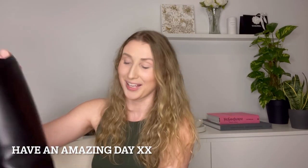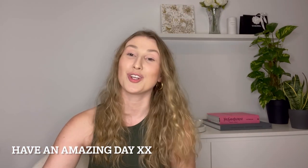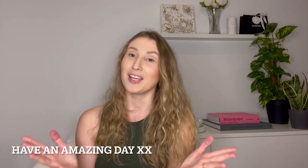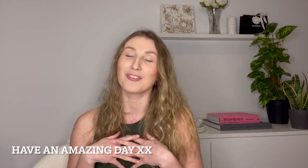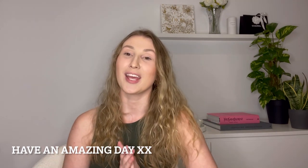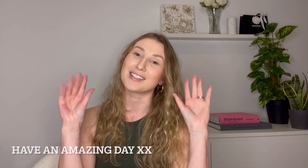That's it for my video today. I hope you enjoyed it and found it useful. If you did, don't forget to subscribe to my channel because I love talking about fashion. Let's stay in touch and I'll see you in my next video — bye guys, stay safe!